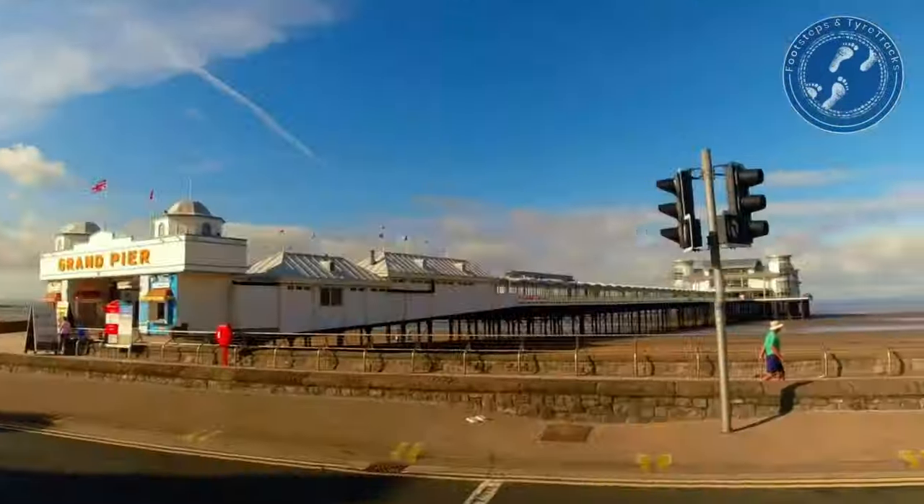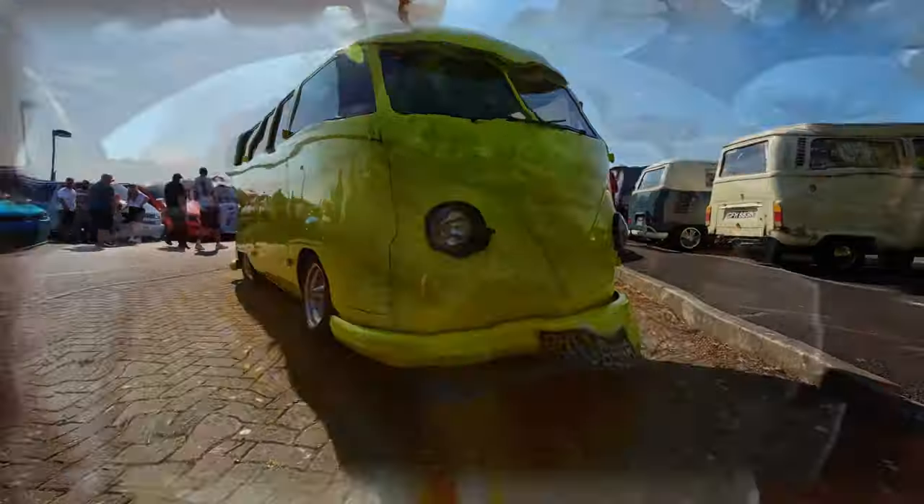Hello guys and welcome back to Footsteps and Tire Tracks. Are you really fed up with the sound on your VW T5? Well today we're going to upgrade the door speakers and we're going to add tweeters into the dash. We're Mark and V and this is our adventures.